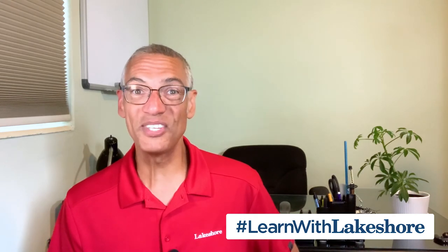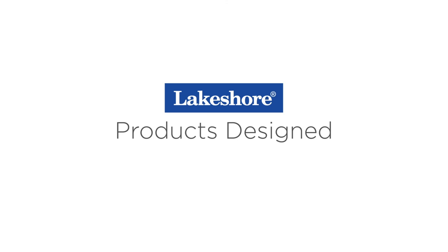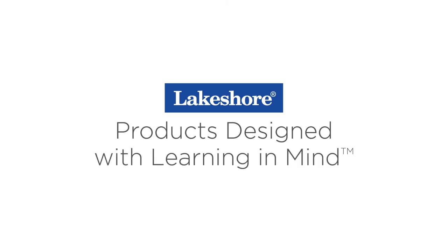We'd love to see all their exploration kits and all the different things they discovered. Post a photo or video on social media with the hashtag learnwithlakeshore. I hope you enjoyed this learning at home video. Be sure to like this video and subscribe to the Lakeshore Learning channel to see more. Until next time, keep on learning. Keep watching our learning at home videos, and visit lakeshorelearning.com for thousands of free resources.